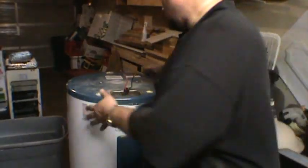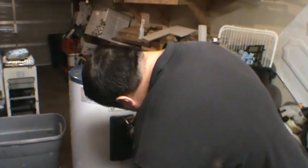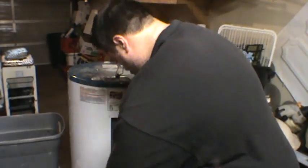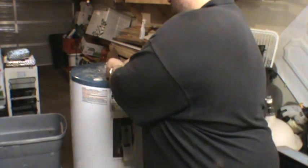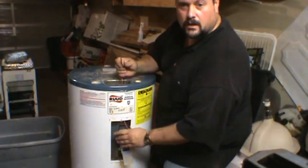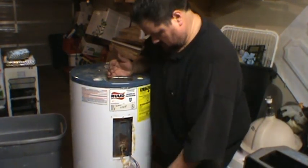I see some thick gauge copper wire up here — that's a good sign. There's a little access panel here, let's take that off and see what's inside. There's also another access panel down below. That looks like where our heavy gauge copper wire is going.